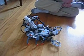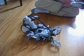This is Kyle's third LEGO Mindstorm project. This is Spike the Scorpion.